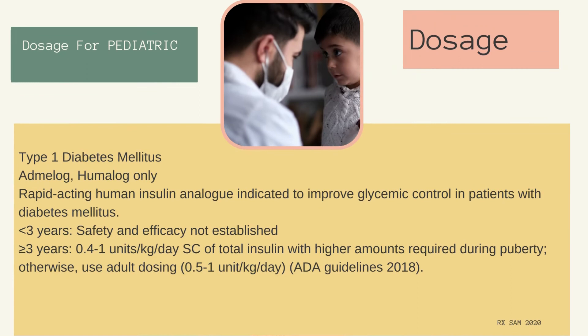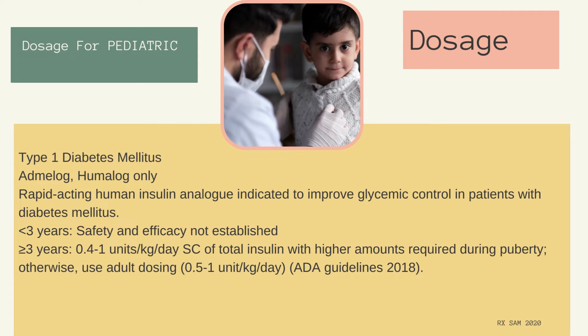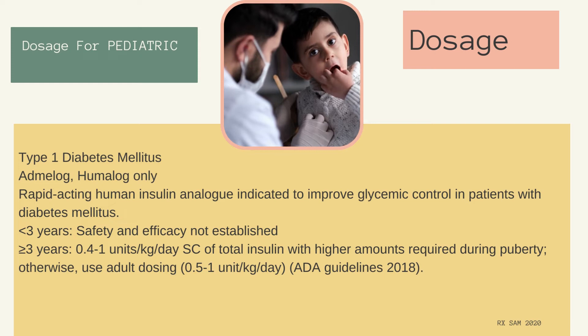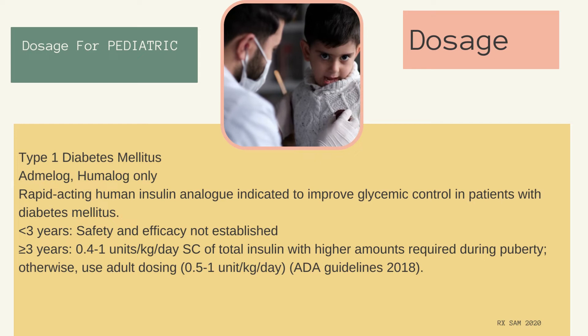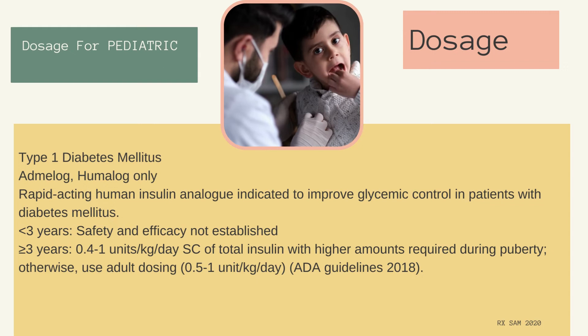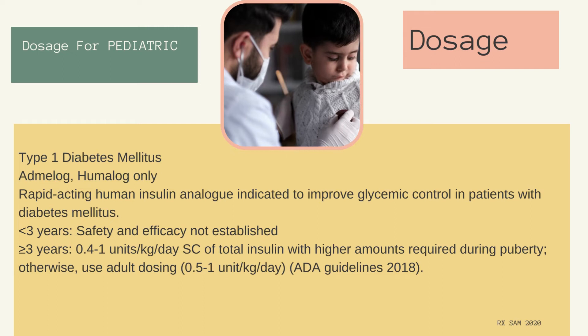Dosage for pediatric Type 1 diabetes mellitus — Admelog and Humalog only: Rapid-acting human insulin analog indicated to improve glycemic control in patients with diabetes mellitus. For patients less than 3 years, safety and efficacy not established. For patients greater than or equal to 3 years: 0.4 to 1 units per kg per day subcutaneous of total insulin, with higher amounts required during puberty; otherwise use adult dosing of 0.5 to 1 units per kg per day.